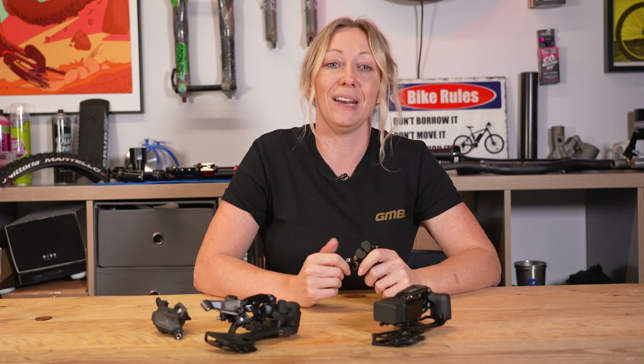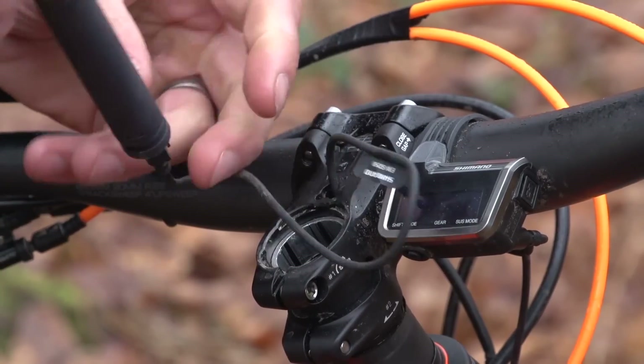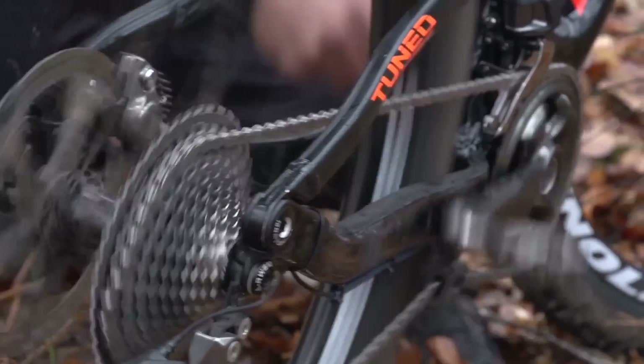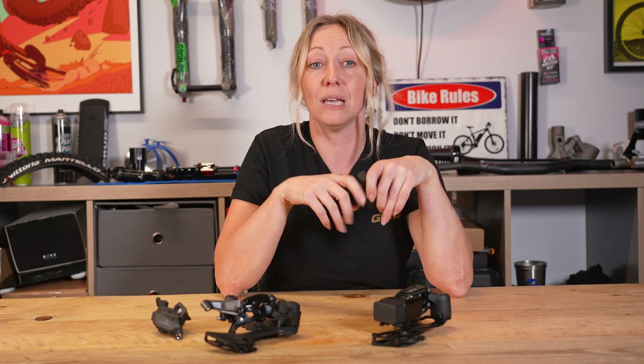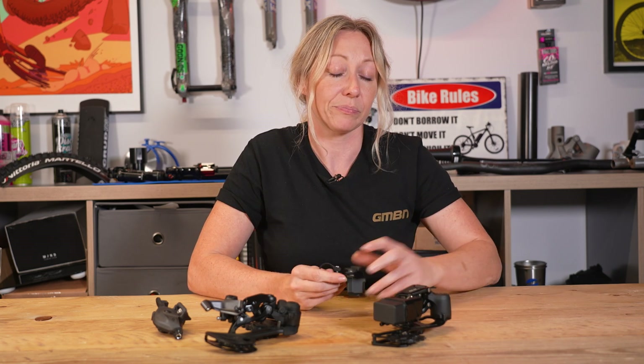Shimano Di2 was first released on mountain bikes in 2009. It's electronic but not completely wireless — it has cables that help all the parts communicate by binary code. The benefits include crisp shifting and even the option of automatic shifting on front derailleurs to avoid gear overlapping or over-stressing your chain. The system needs to be charged via a mains socket roughly every 2,000 to 3,000 kilometres.